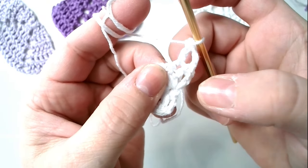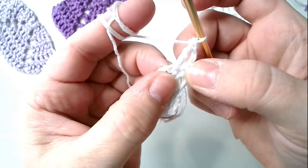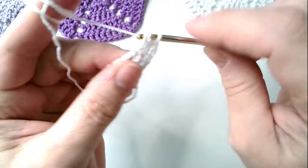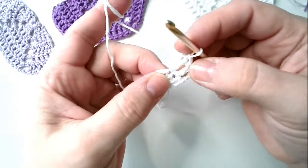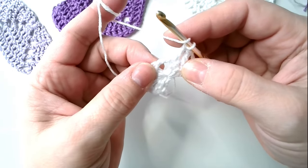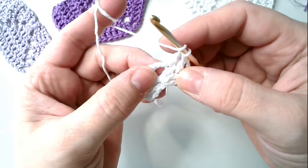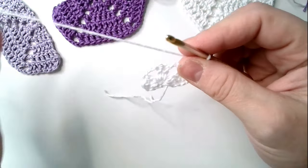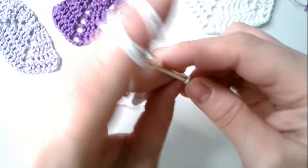Into each long stitch, crochet a long stitch. Here in the first one we have the replacement. This long stitch: one, two — with the replacement three — and here where we crocheted the chain stitches, under that one long stitch, which will be the same as I told you in the previous motif.